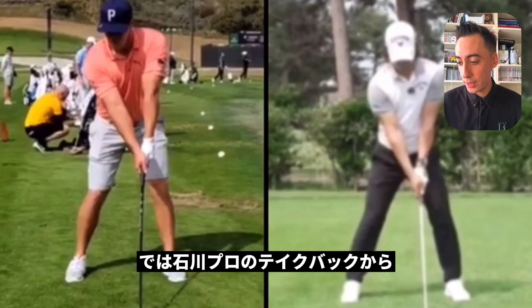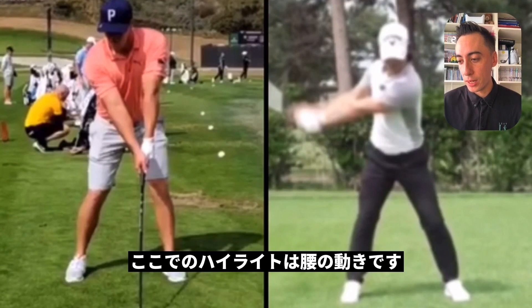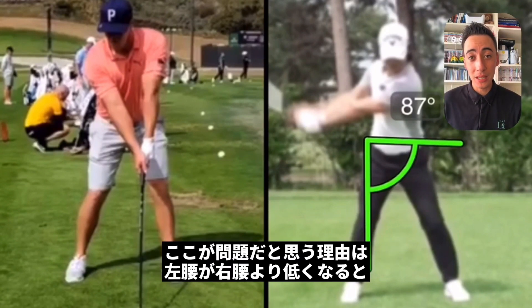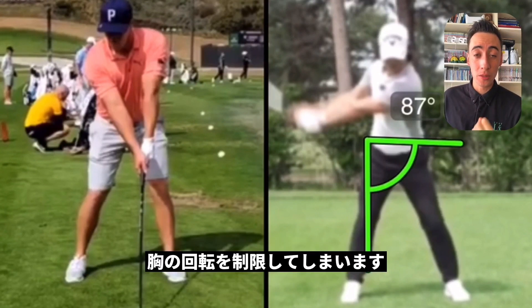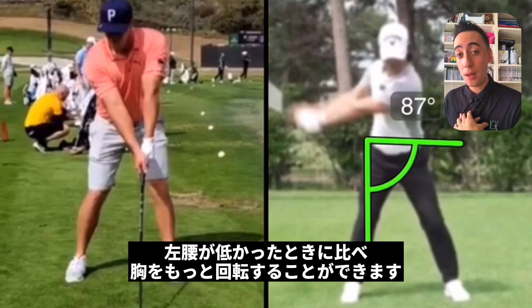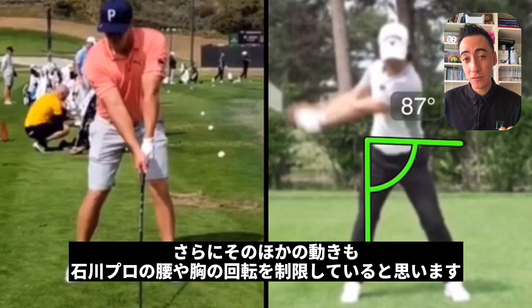Let's start with the takeaway and take Ryo Ishikawa to right around that section. One of the main things I want to highlight is going to be his pelvis movement. The left side of his pelvis is definitely lower than the right side. The reason this might be an issue is that if you get the left side of the pelvis lower than the right, you're only going to be able to rotate your rib cage a certain amount before it can't rotate anymore. Versus if you keep the left side higher than the right, you can actually rotate your rib cage a lot more.